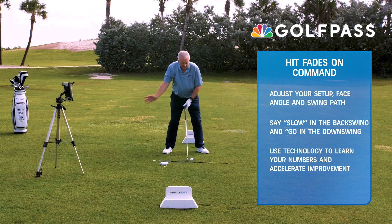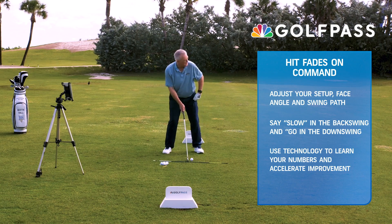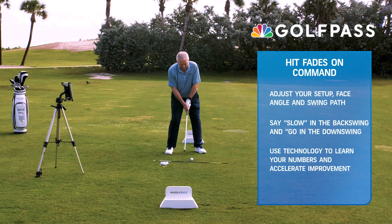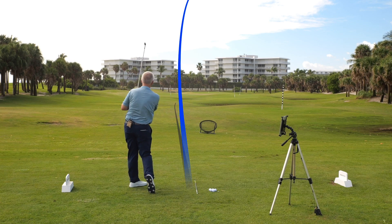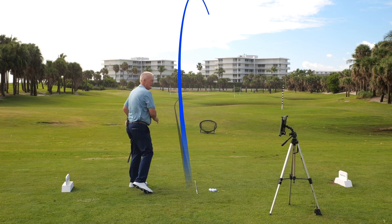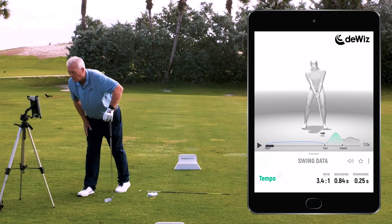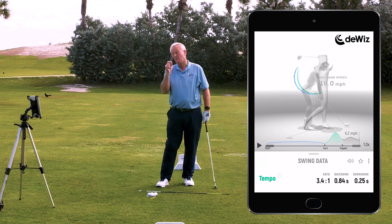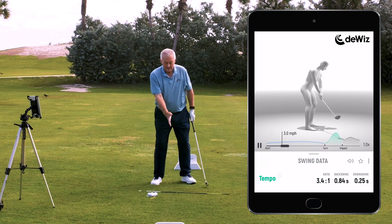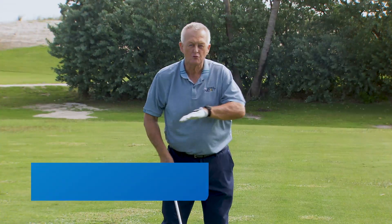I don't want a 3 to 1 ratio here. I want it to be slower going back, quicker going through. Let me see what my piece of science is going to tell me. Here we go — slow, quick. And that's a lovely fade. Beautiful fade. 3.4 to 1. What I've found is 3.0 is pretty straight. 3.4 to 1 tells me I took longer than normal on my backswing and came down quicker.